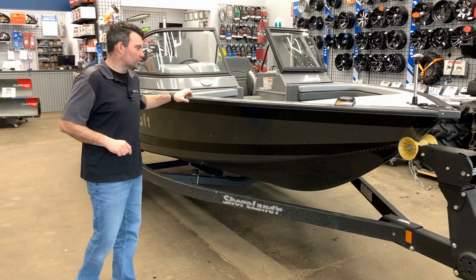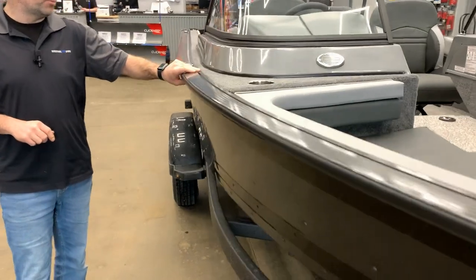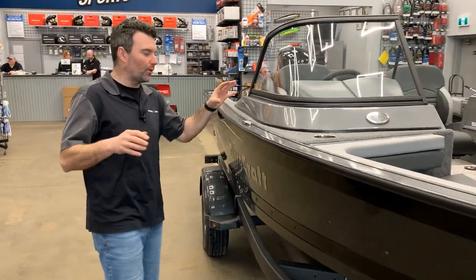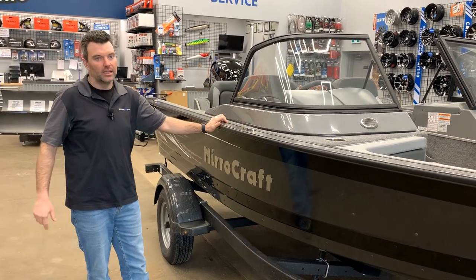As you come alongside, you'll notice this track right here. This track is built into the gunnel of the boat to allow you to add a puck that slides on there — add rod holders or a bimini, whatever you want — without having to drill right into your gunnel. It's a super cool idea that Miracraft has going on. They call it the Miro Track.